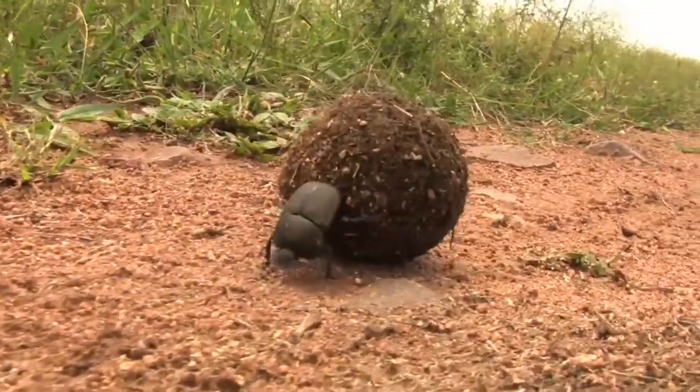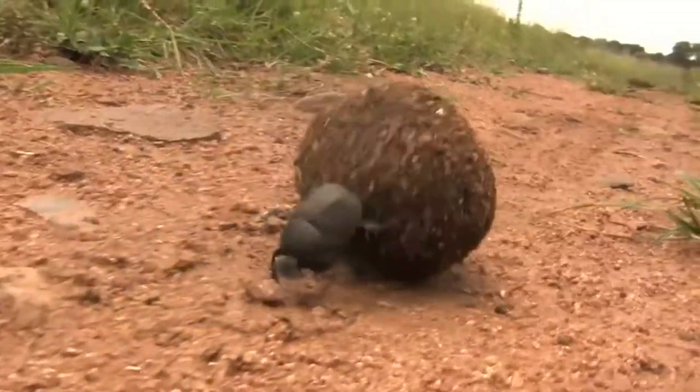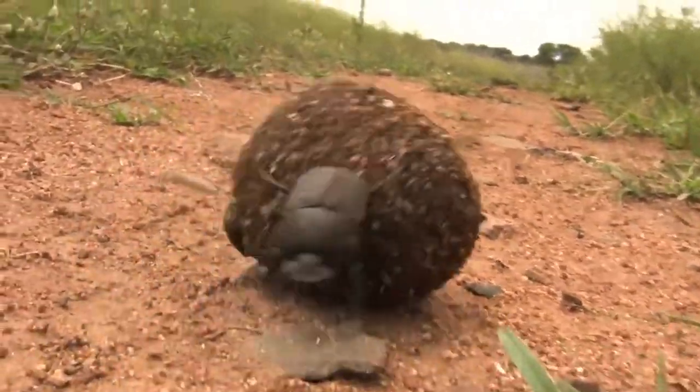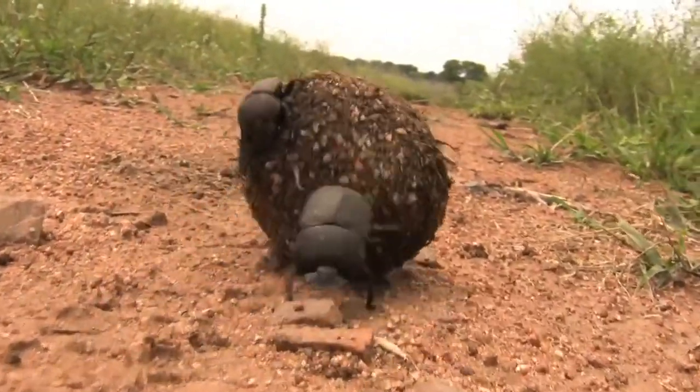The female dung beetle is riding on the ball as he's rolling it. She's already laid her egg inside and she releases a solution onto the ball as he's rolling it. And as it's being rolled, it picks up soil, little grains of sand, and that eventually sets hard like concrete. Then both of them will bury the dung ball.